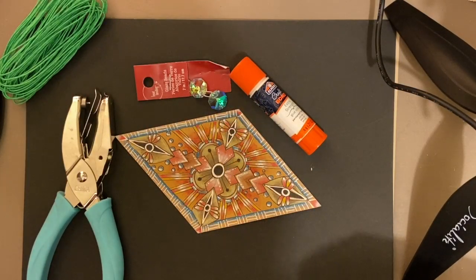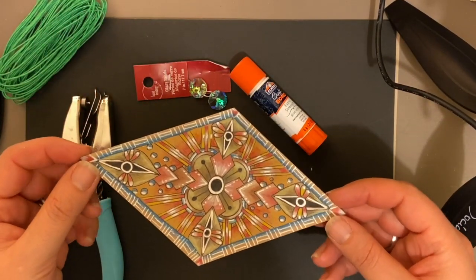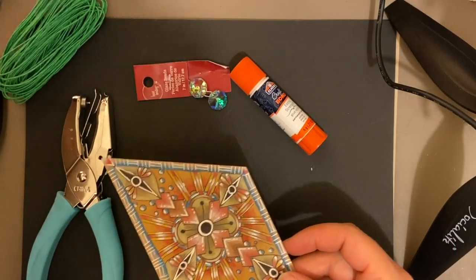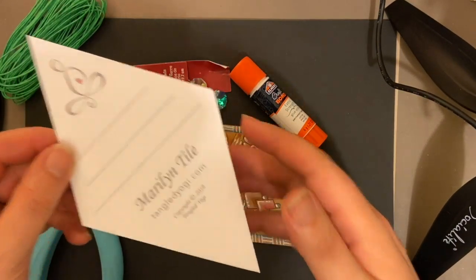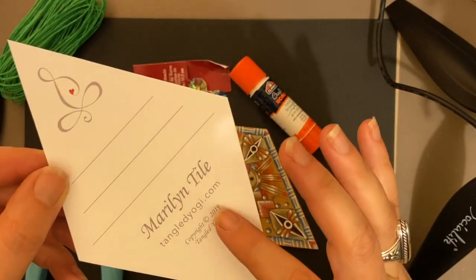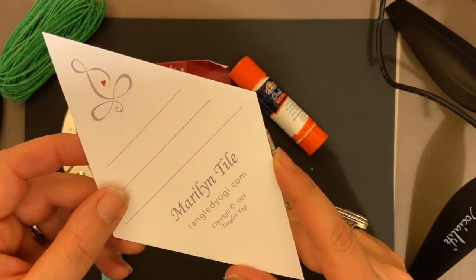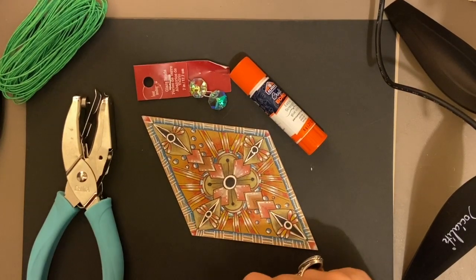Those of you who have done the Polynesian Star class — a video I did a little while back — we did those on the Maryland tile. For those of you who are new to the Tangled Yogi world, I have these really great tiles at tangledyogi.com. They're called the Maryland tile. I have one in tan and in white, and they're really fun tiles to work on. Those are going to be what I use for the class today. A lot of people did it and really enjoyed it.